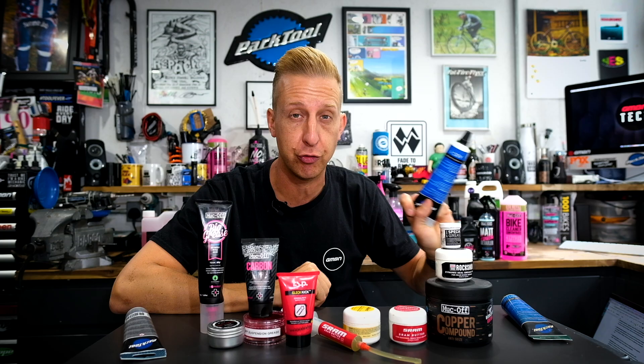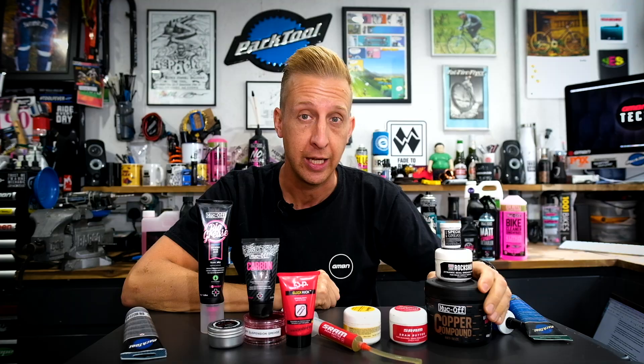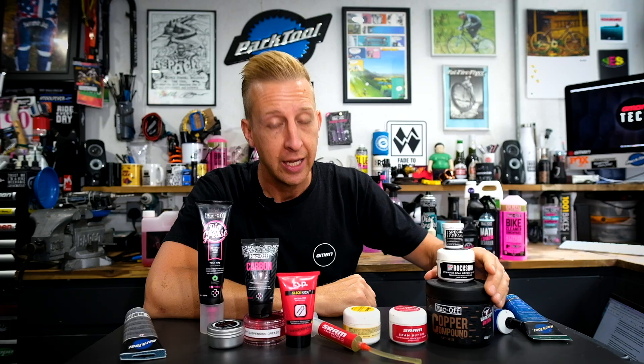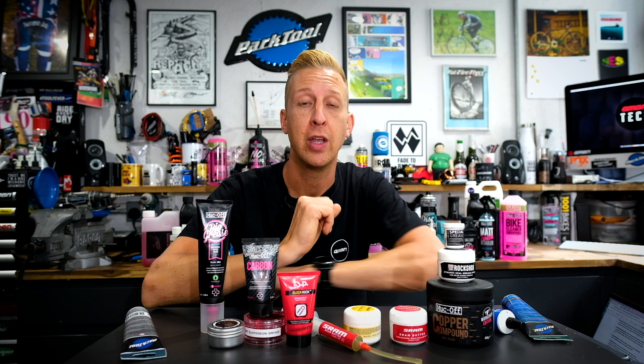Next up are anti-seize compounds. You get different styles — a traditional anti-seize compound and a copper compound. These have a non-reactive metal (copper) in them and are designed for places on the bike where you tend to have more exotic materials that can react together. A perfect example might be a titanium frame with a threaded bottom bracket shell where you need to put an alloy cup in. Those two metals can react, bind, and seize together — you do not want this to happen. You can get away with regular grease, but grease can wash away over time. If you want to be sure, use a dedicated anti-seize compound.